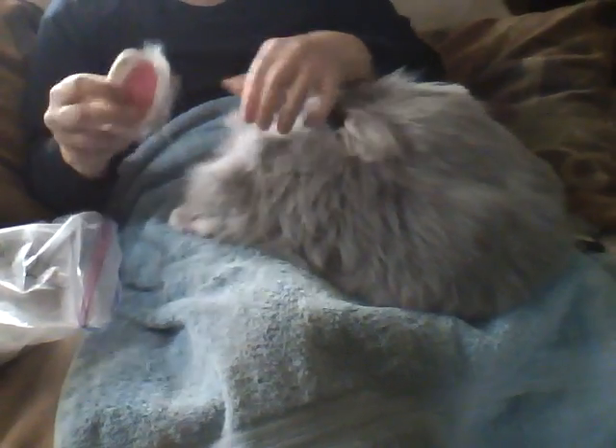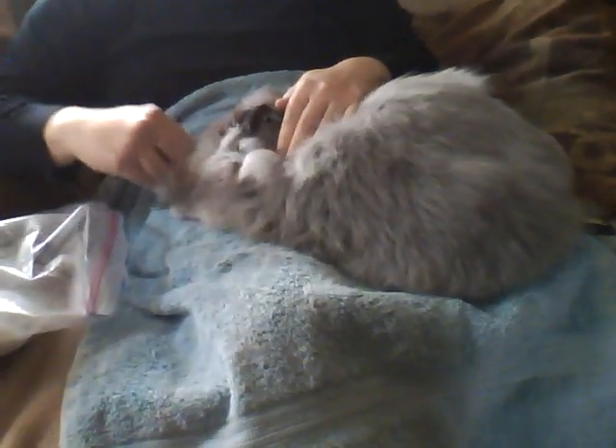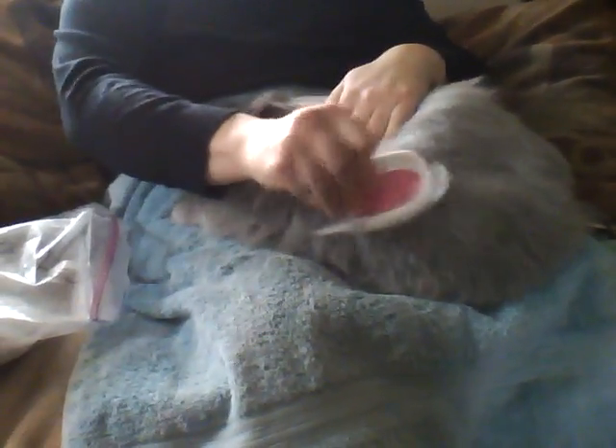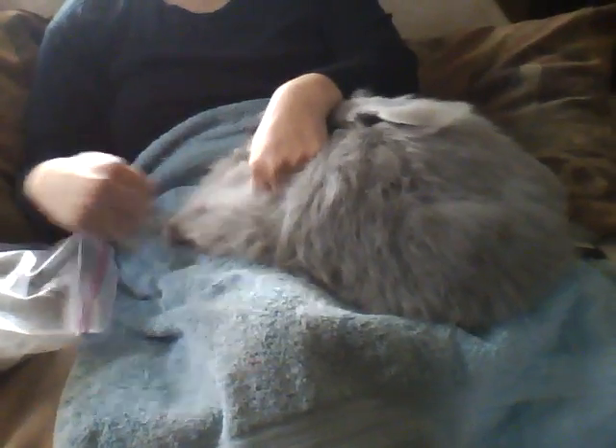All of our bunnies — some days they want to be groomed and some days they don't; they'd rather play, so we just let them play instead. But it's very important for them to be well groomed all the time for their health, because bunnies cannot ingest too much wool or else their tummies can have lots of problems. They can suffer from a serious condition called wool block, which can be fatal if not treated properly. So here we make sure to groom them once or twice a week, if not more, when they're really losing a lot of wool.